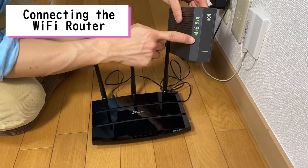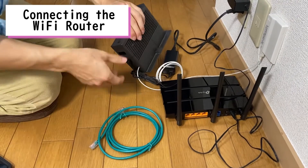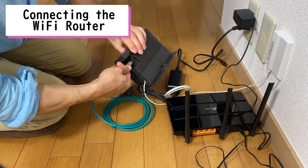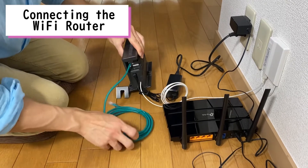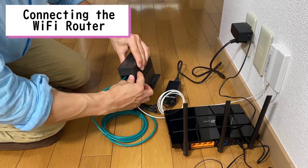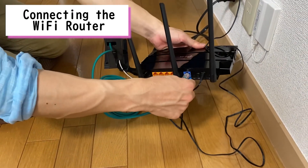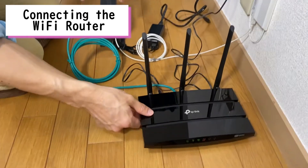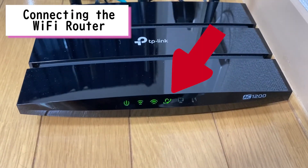The lights on the ONU should also be green as well. Next, take off the cover on the back of the ONU modem and plug the LAN cable into the port. Put the cover back on the back of the ONU modem. Get the other side of the LAN cable and plug it into the blue port on the back of the wireless router. Once you do this, the lights should turn green.